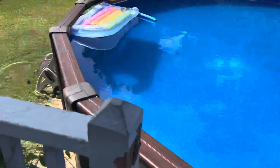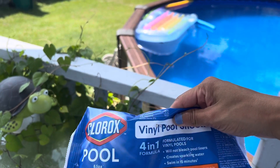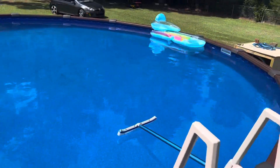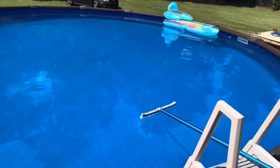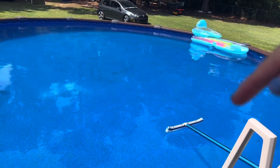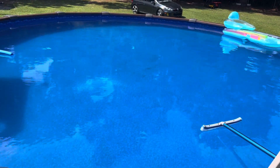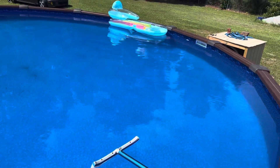If you don't pre-dissolve the granular shock from the bag, what's going to happen is it will stain your liner. I didn't know this at first — I used to see videos where they never explained that you're supposed to pre-dissolve it. When I was pouring it directly around the pool without pre-dissolving, it didn't dissolve properly and it stained my liner.